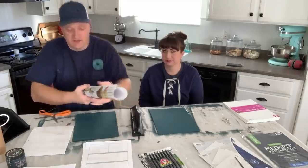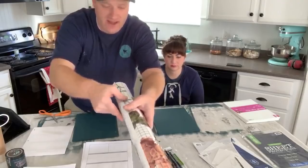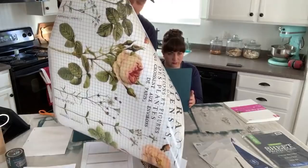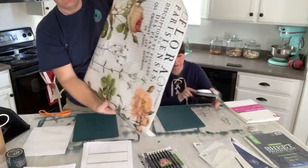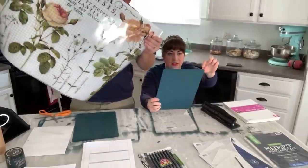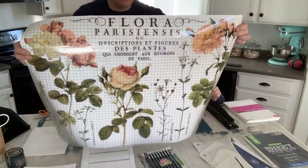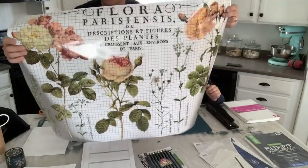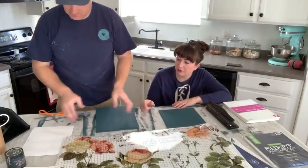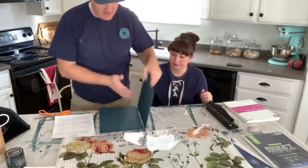When you open these transfers, do it indoors. The backer is no longer attached to the transfer — IOD does this intentionally because it helps with the material and makes application easier. But if you're outside in the wind and start cutting the transfer, it can blow away because the backing is sticky. Here's the full transfer — we're not going to use the whole thing on this small binder, so we'll cut a section and save the rest for furniture later.